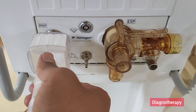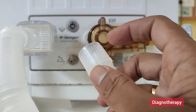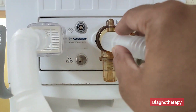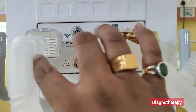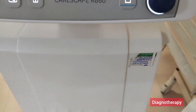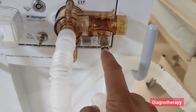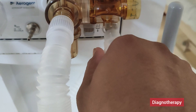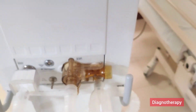Now we are attaching the Y patient limb to the inspiratory port and the second end to the expiratory port. From here the expired gas will be taken, and the reading of tidal volume will be taken from this flow sensor and exhalation valve. This is the front end of the tubing, and it will be attached to the test port for checking the ventilator.